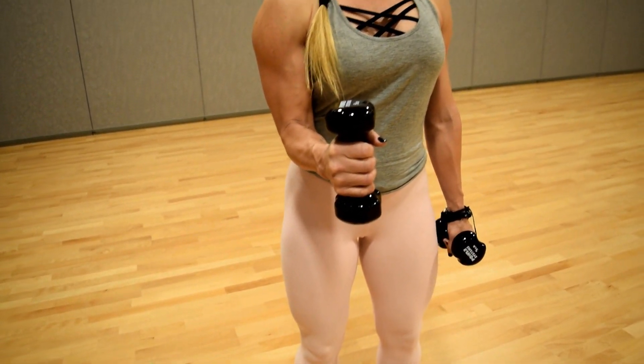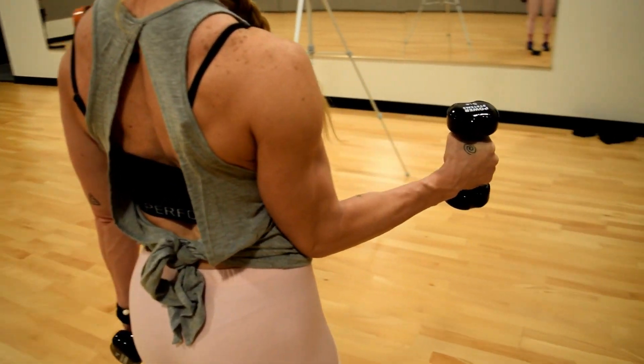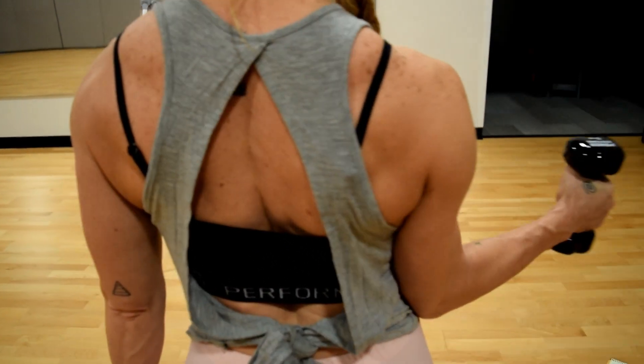We're going to open the shoulder blade up, so pull it forward, and you're going to rotate, pulling the palm towards the torso, and open up, squeezing that shoulder blade towards the spine.